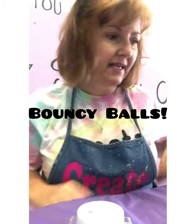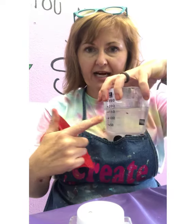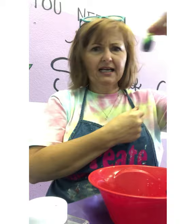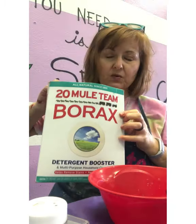We are going to make a bouncy ball. You're going to need some warm water, which I have just put in a measuring cup. You're going to need a bowl, a spoon, some glitter, food coloring — mine happens to be lime green — and then borax. This should all be ready to go for you, but I haven't done mine yet.